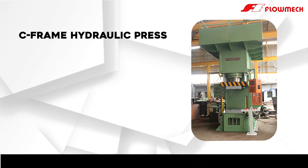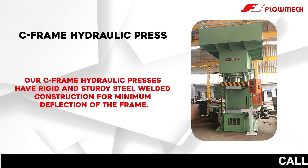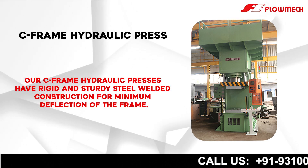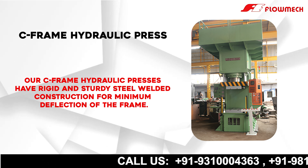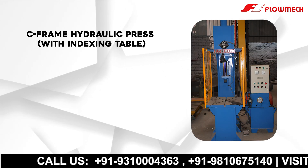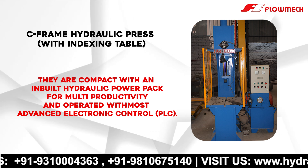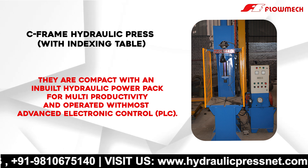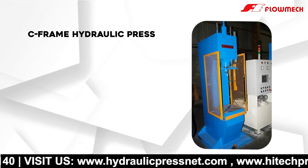C-frame hydraulic press. Our C-frame hydraulic presses have rigid and sturdy steel welded construction for minimum deflection of the frame. They are compact with an inbuilt hydraulic power pack for multi productivity, and operated with the most advanced electronic control PLC.